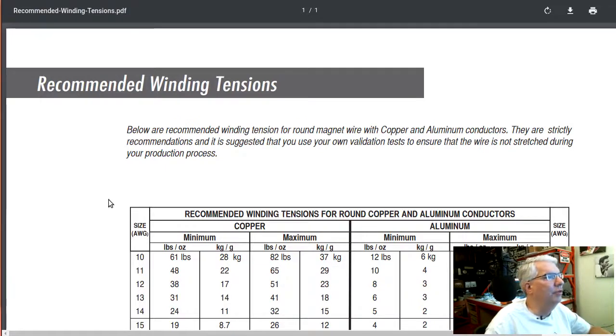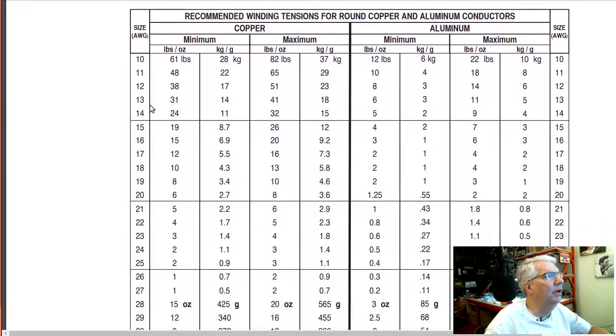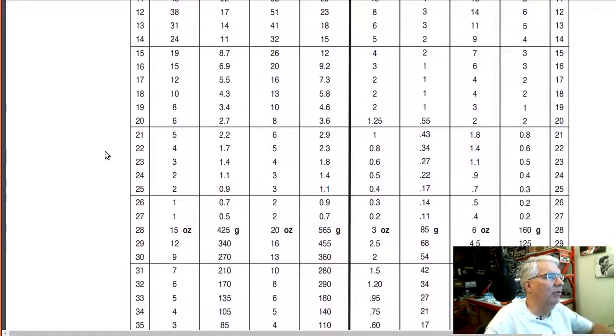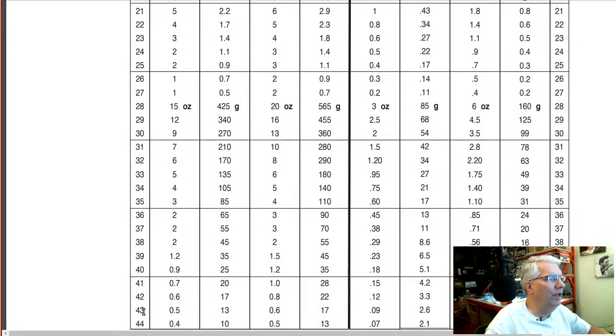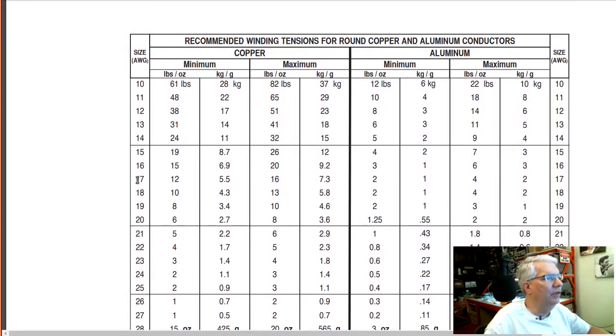I found a table of recommended wiring tensions for winding coils — we have copper and aluminum listed. The biggest transformer we'll ever do will probably use 16 gauge wire, and we may get up to 43 gauge if we want to do guitar pickups. The bigger the gauge number, the lower the tension needed. For 16 gauge, the minimum tension is 15 pounds and the maximum is 20 pounds.